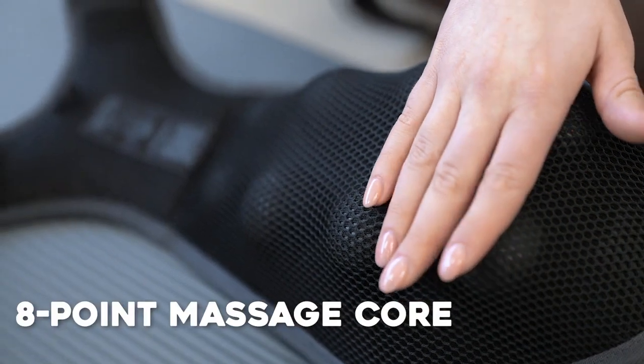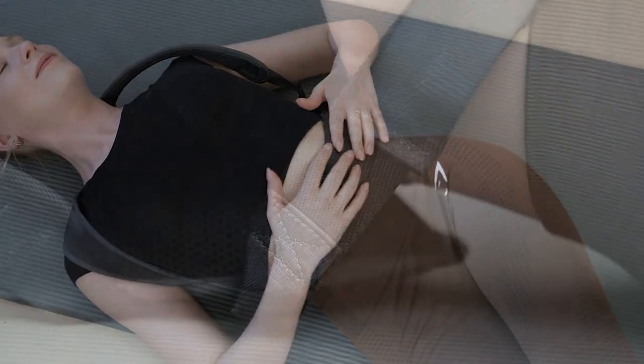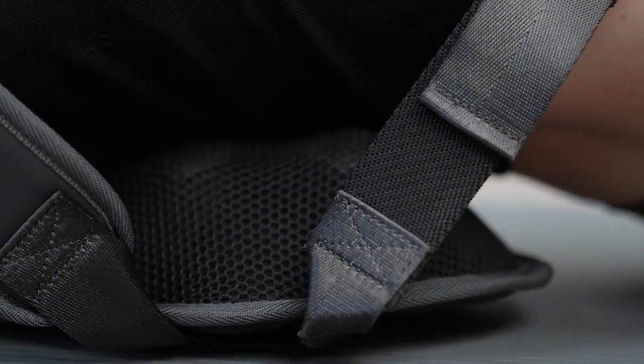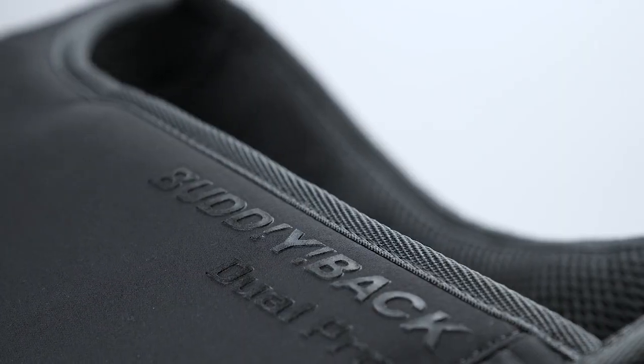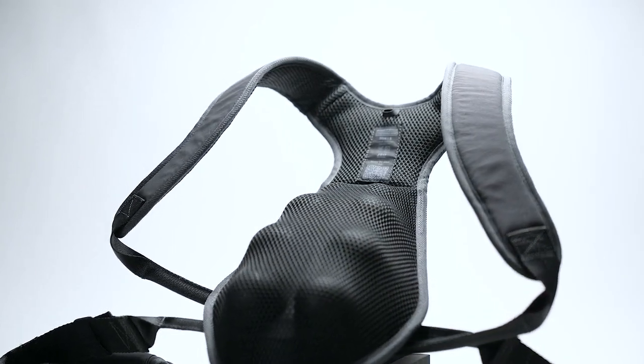There's even an eight-point massage core in the back for a quick boost of relief while you're sitting or lying down on your back. Buddy Back Dual Pro is made of breathable, high-quality material